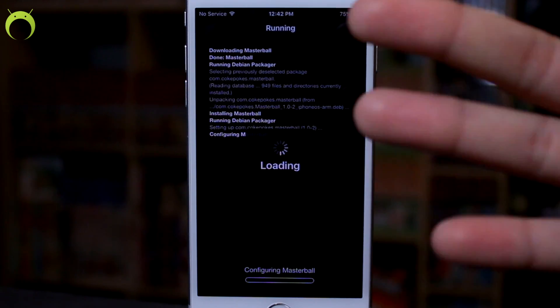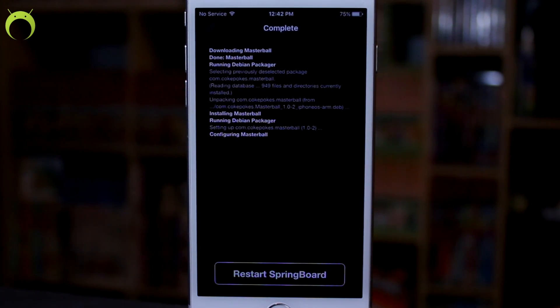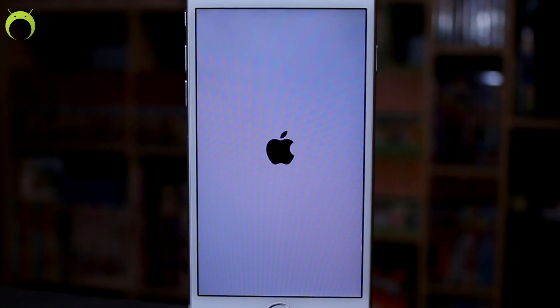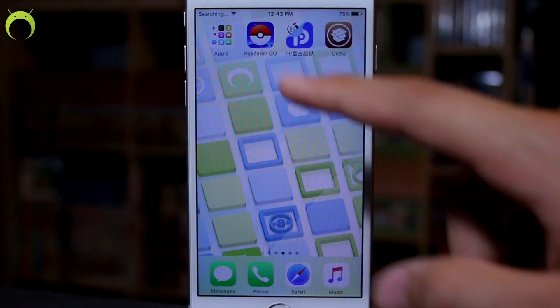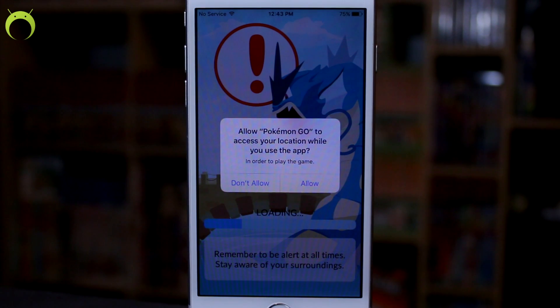The third thing: since this is a new jailbreak, some tweaks on Cydia do not yet work with iOS 9.2 through 9.3.3. I'll have a list of compatible tweaks in the description below. Do not install anything that is not on that list, because it will break your jailbreak and put your device in a boot loop, forcing you to restore your iOS device and lose your jailbreak. Be very careful about what you install in Cydia.